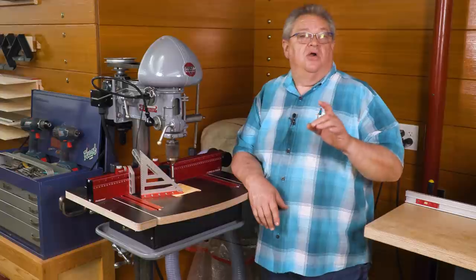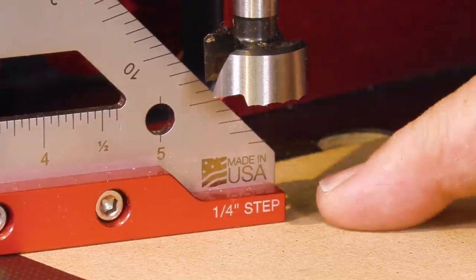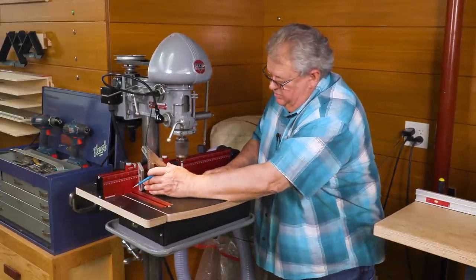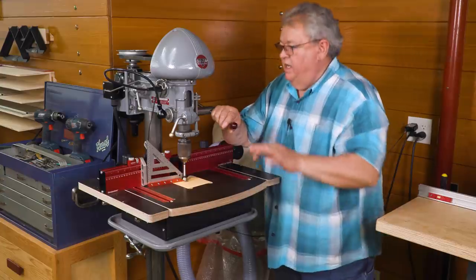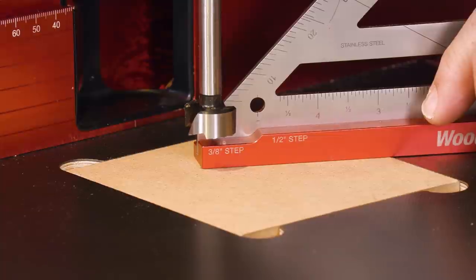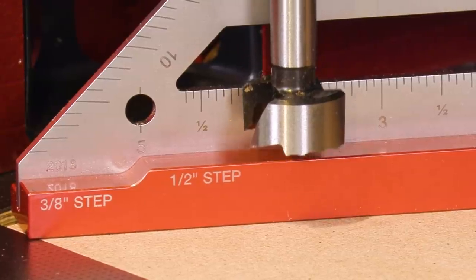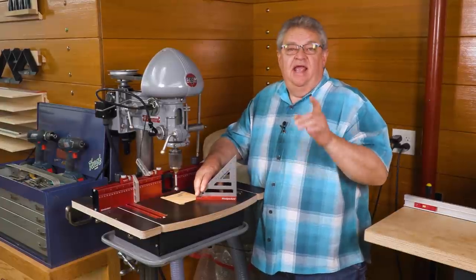Another feature we built into the new stainless Delve Squares are step blocks in the base. Right here where it says there's a quarter-inch step — let's say I'm on my drill press and I want to leave a quarter inch of material underneath my hole. I just take that, slide it up until it just kisses that quarter-inch step, and set my stop. If I need three-eighths instead of a quarter, I just turn it around and there's the three-eighths-of-an-inch step. And if I need a half inch, it's right there. Those setup blocks are great at your table saw to set the depth of cut, and also at the router table.